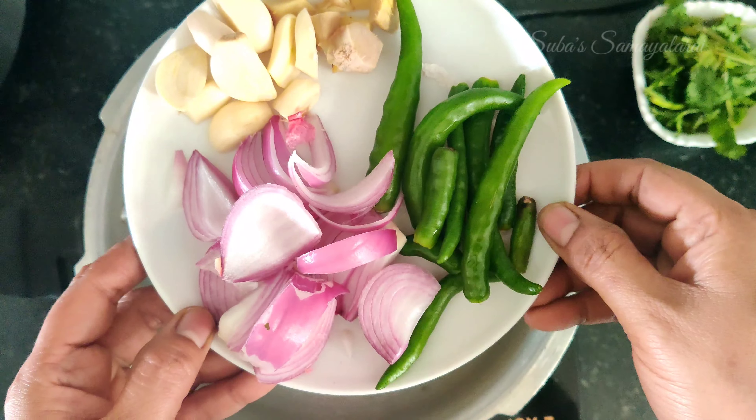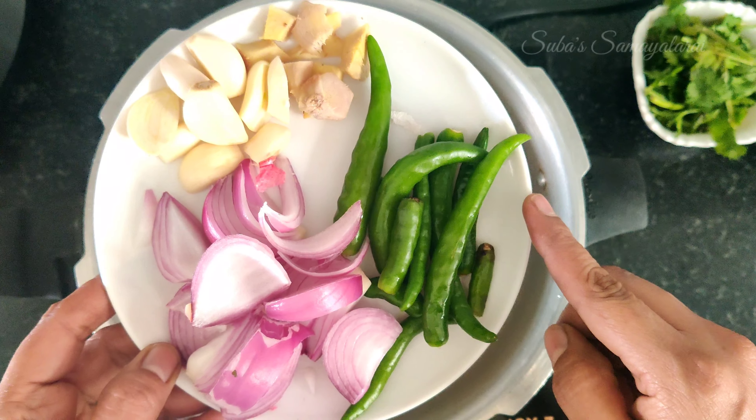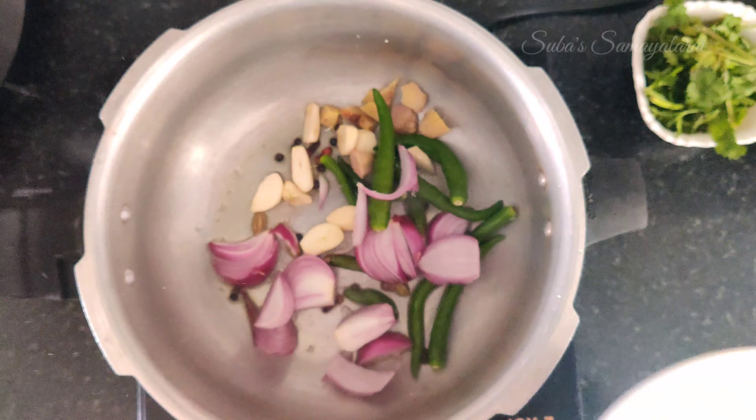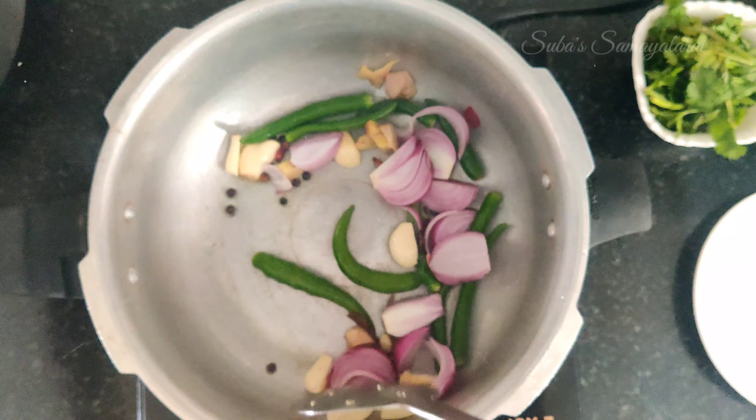Add a sweet potato. Add 1 onion. You will serve with the chicken. Add 1 onion.